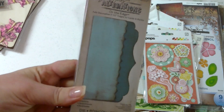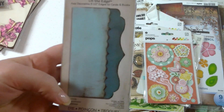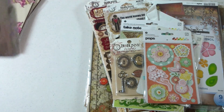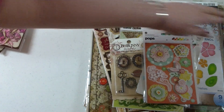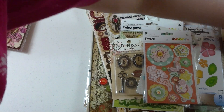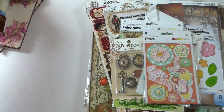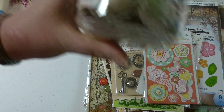I picked this up at Michael's. Now they're selling Tim Holtz dies in Canada, so I picked up the On the Edge one — the brackets. I don't have too many On the Edge dies because I don't know if I'm going to use them. So I picked up these pop dots just to try. Those are Recollections. Here's some more Prima that was on clearance.